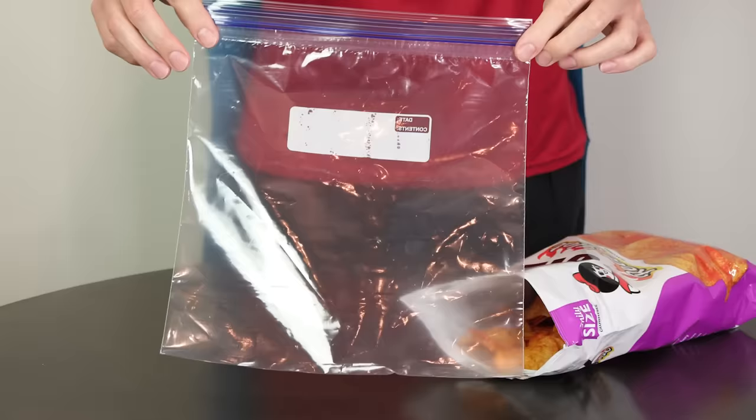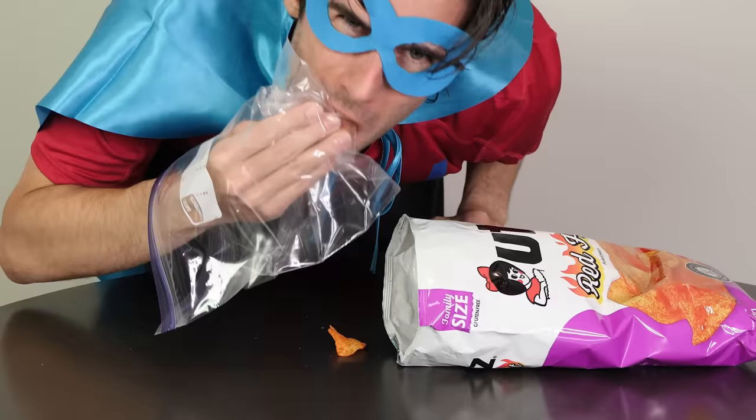I want to eat these chips, but they're so gritty and greasy. If only there was a way to make this experience a bit more surgically sterilized. I got you covered, literally. If you want to eat chips without getting your hands dirty, turn a Ziploc bag into a protective sheath.